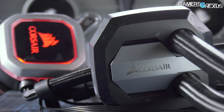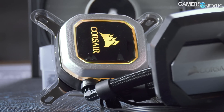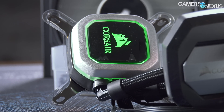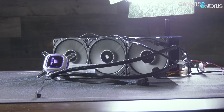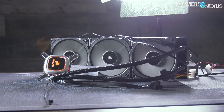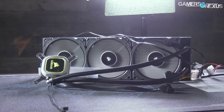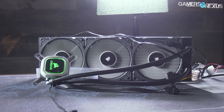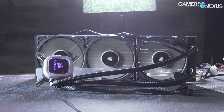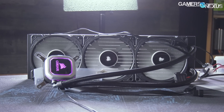Asetek has actually made something new — the Asetek Gen 6 pump and cooling solution is now coming out, going first to Corsair who have a new H150i Pro: a 360 millimeter radiator with the Gen 6 pump, and also an H115i Pro in the same 280 millimeter family, just with the new pump and new fans. Today we're reviewing the H150i.